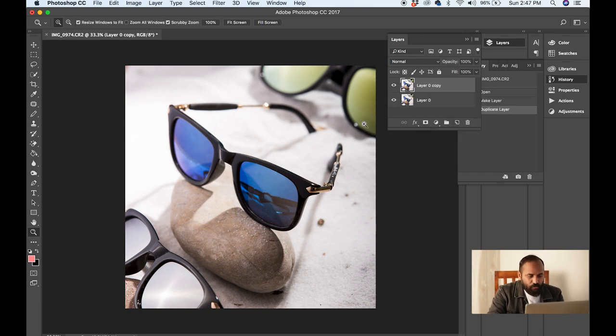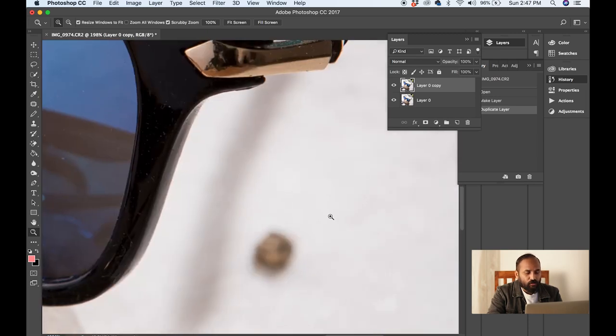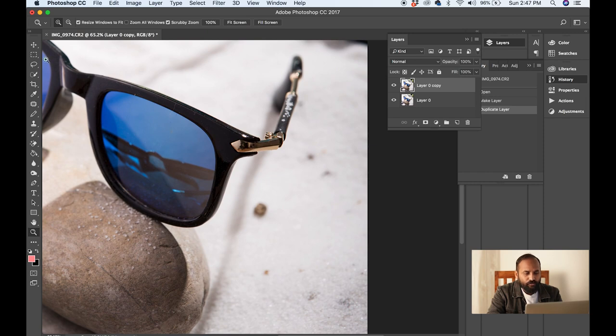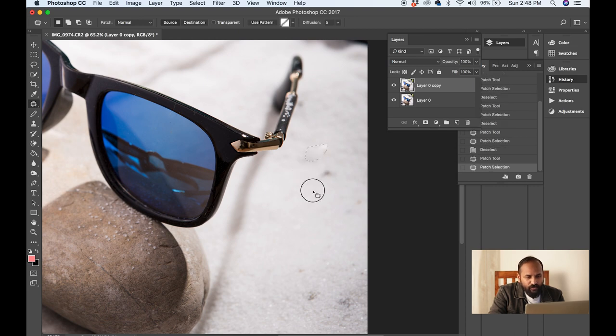Now let me move further. Looking at the picture, there are some unwanted things I want to remove — like these particles in the sand. I am going to do a little hard work here using the patch tool from the toolbar. The shortcut key for patch tool is J. I will click and make a circle around the unwanted area, drag it aside, and it is gone. This tool is amazing — so easy to use to clean the picture.